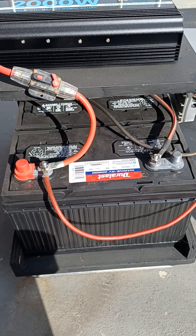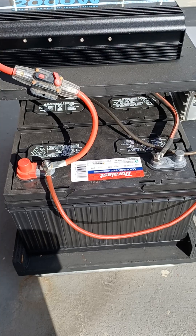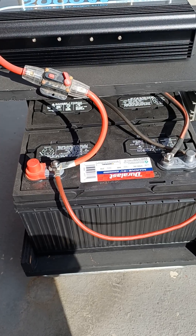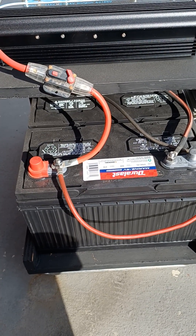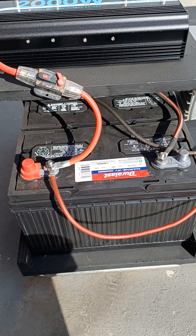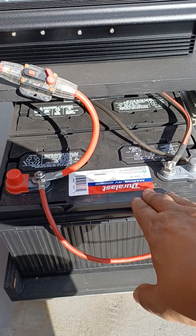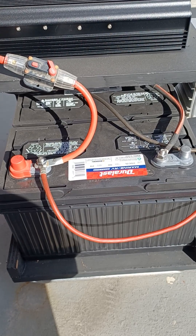For DIY builders and preppers, here's a basic setup. I have two marine batteries — you don't necessarily have to have lithium batteries, you can use whatever you have. You can even use regular car batteries, but they won't last as long and you can't drain them as much. If you can get yourself marine batteries, I got these from AutoZone for about a hundred bucks a piece.